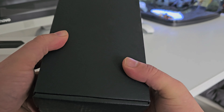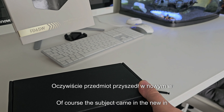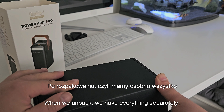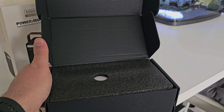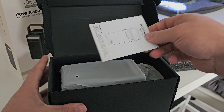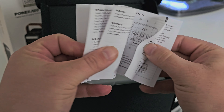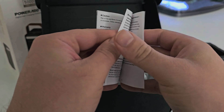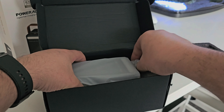First of all, I wanted to introduce the whole device and what it looks like when it's unpacked. I'm just going to be recording from the back, but I wanted to present that. Of course, the item came in a new box. After unpacking, we have everything here separately. Everything's pretty nicely packed — solid, at least obvious.